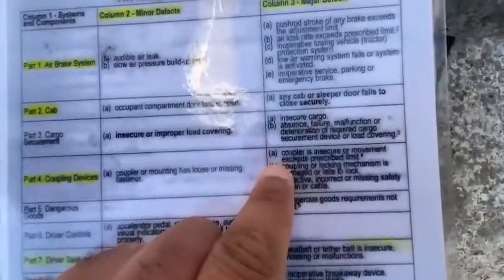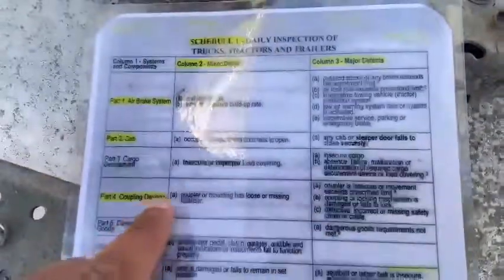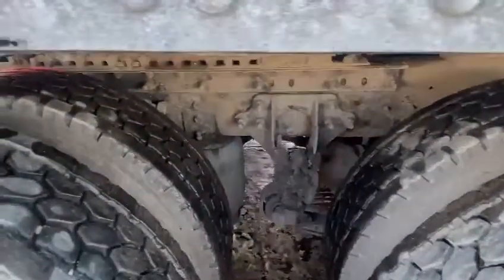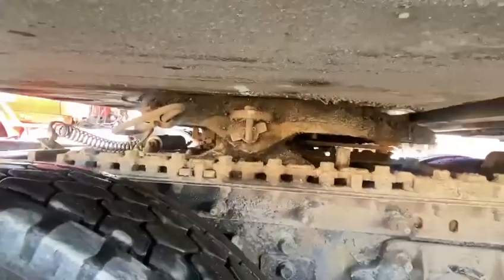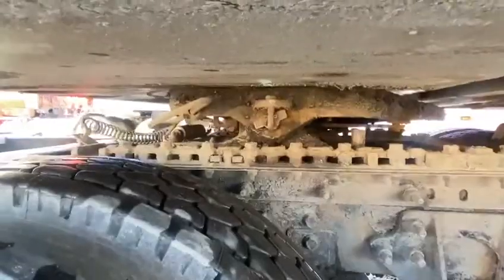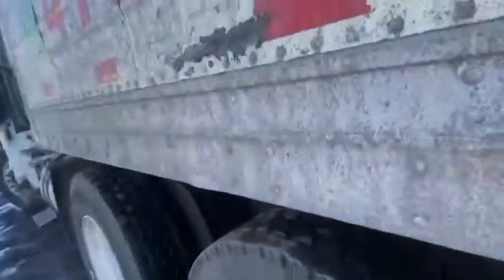Now I'm going to do the coupling movement check — number four, A major. First of all, my wheels are chalked. There is no gap between the fifth wheel and upper plate, no cracks, no damages on the fifth wheel, no cracks, no damages on the frame. My lever is in lock position, and my jaws are locked. Then I go to the other side and confirm the same thing.